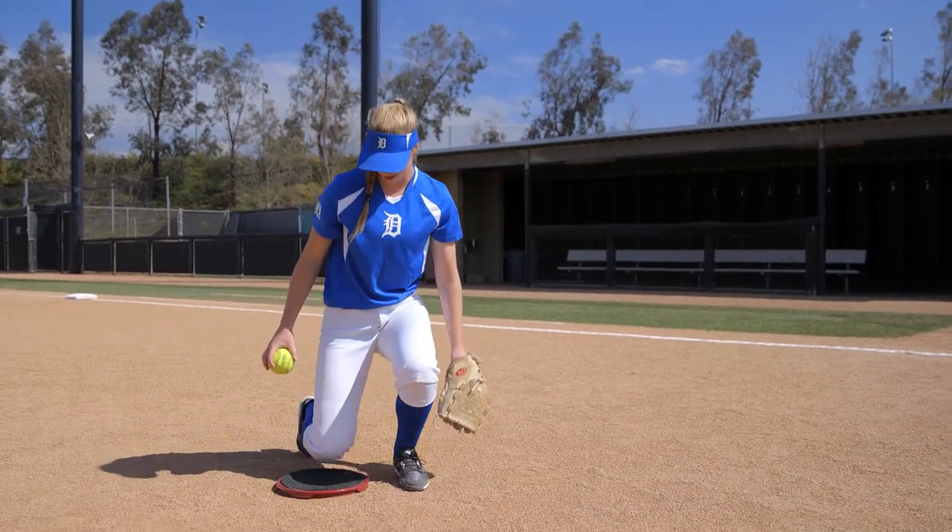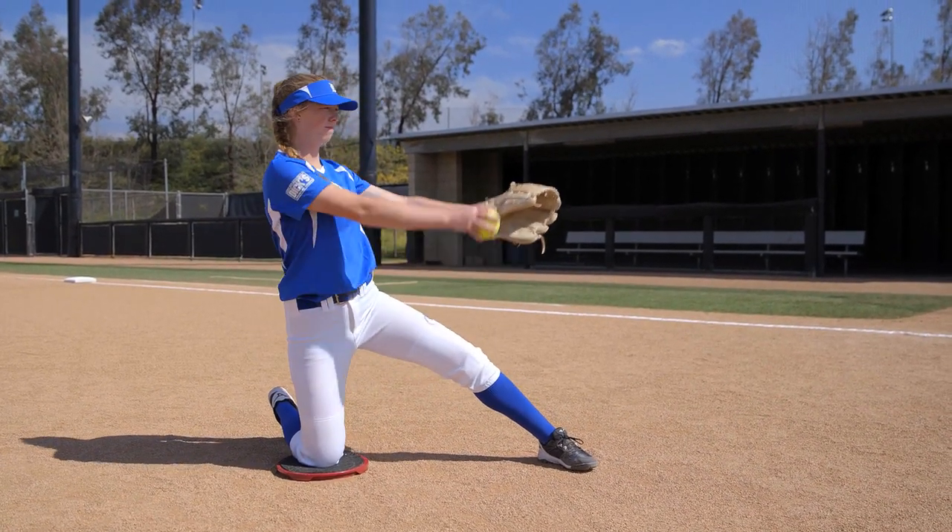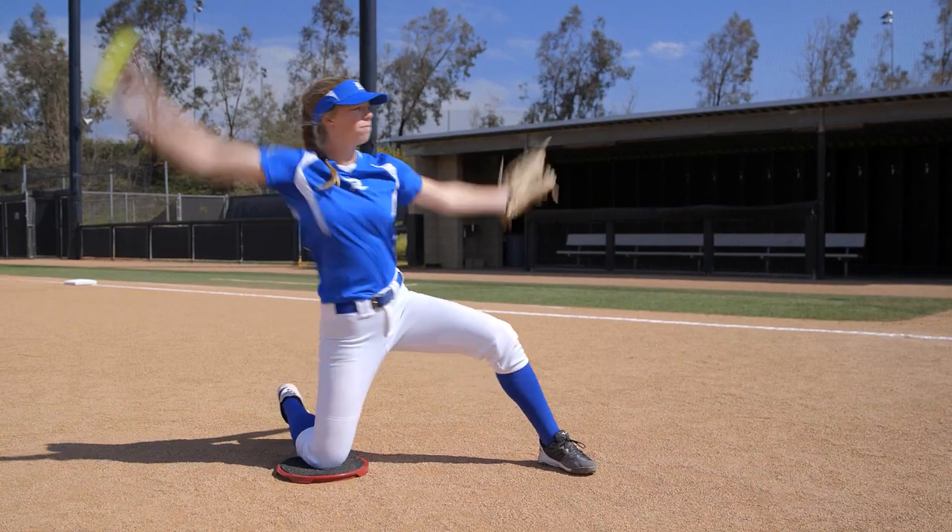The knee drill is a great way to isolate your upper body and build up arm strength while focusing on proper mechanics, including arm swing and release point.